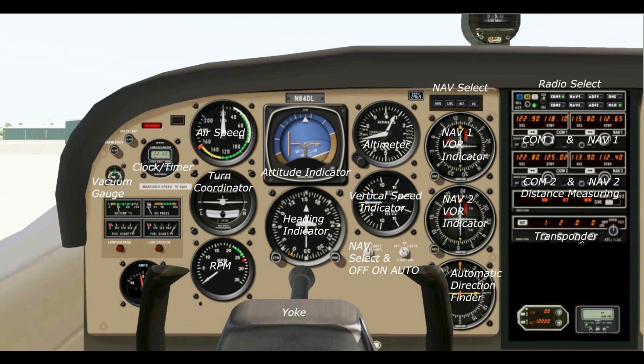Below that we have the transponder, which is used for air traffic controllers. When we set our transponder they can see us on their radar. When we have 1200 selected, that tells them we are on Visual Flight Rules. We need to stay out of airspace we don't belong in, but when we're flying here we will always set this to 1200 for VFR flight rules, with altitude mode selected.